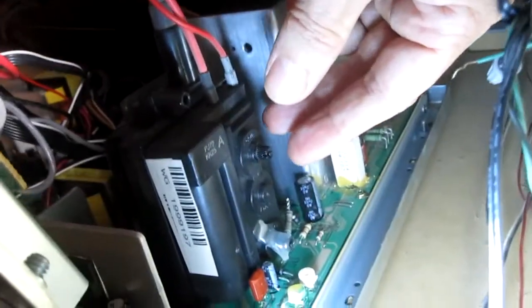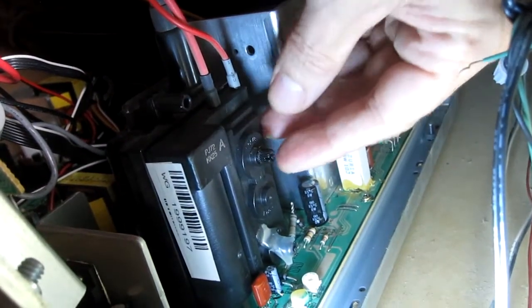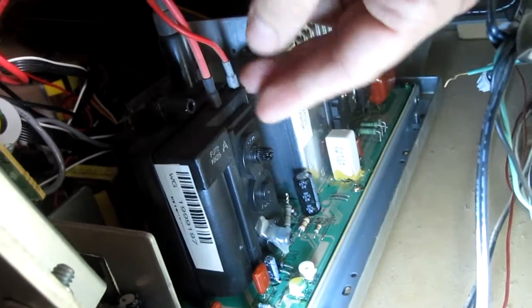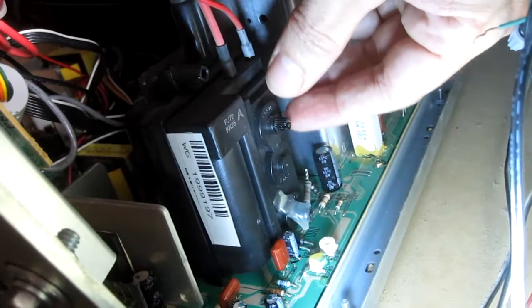Another thing I did that improved the picture quality a lot was adjusting the focus knob on the flyback. Before it was kind of blurry and fuzzy, but now it's super sharp — got it right in the sweet spot.